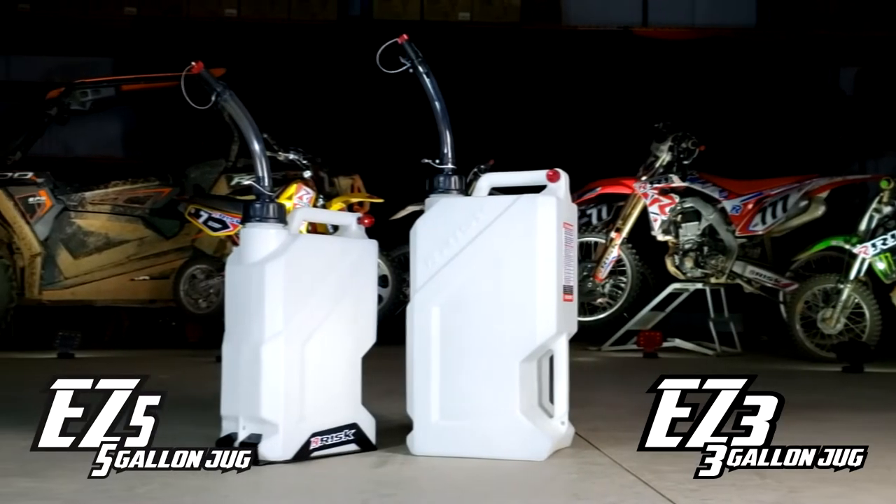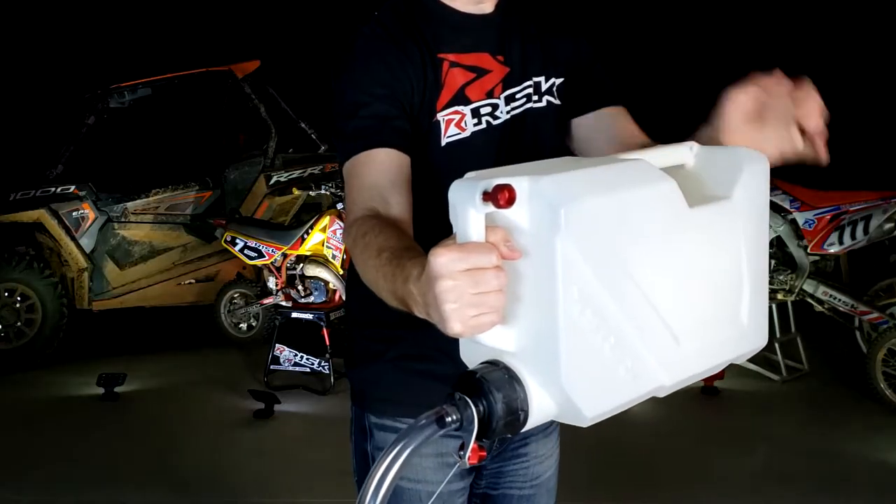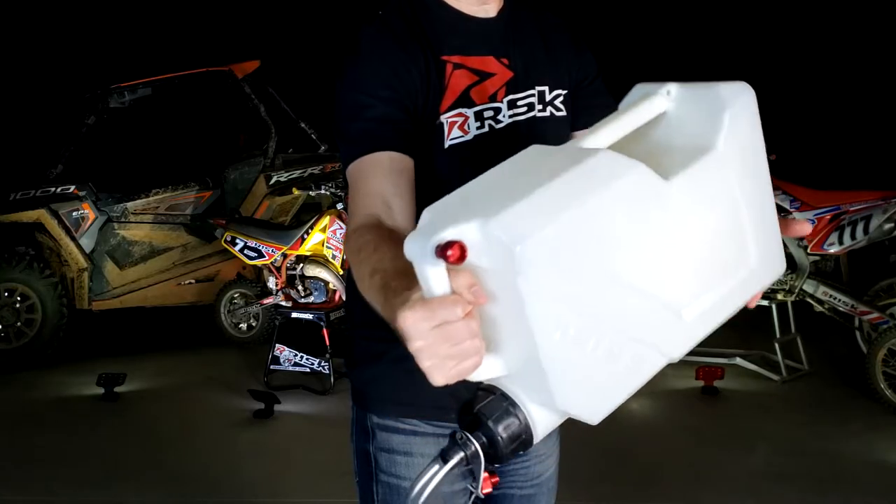The Easy Utility Jugs are exactly what the name implies: easy to use. They have a triple handle design that allows the user to carry and pour at any angle with comfort and control.